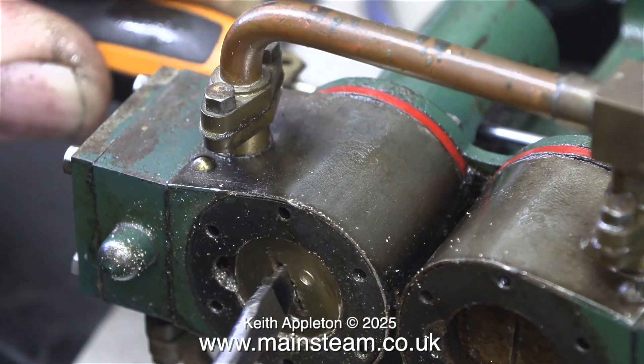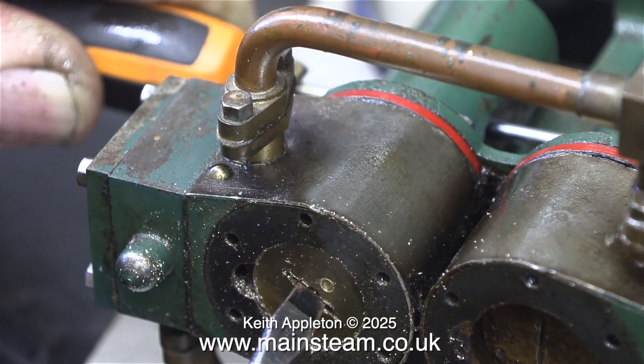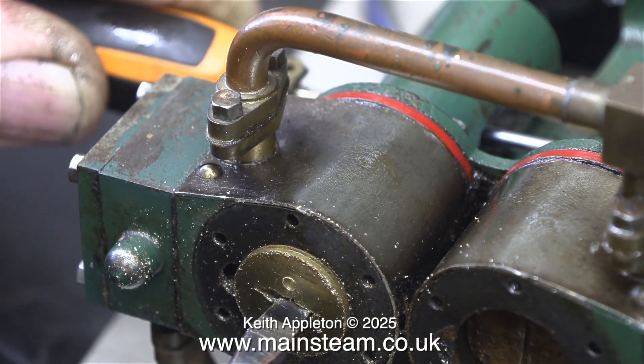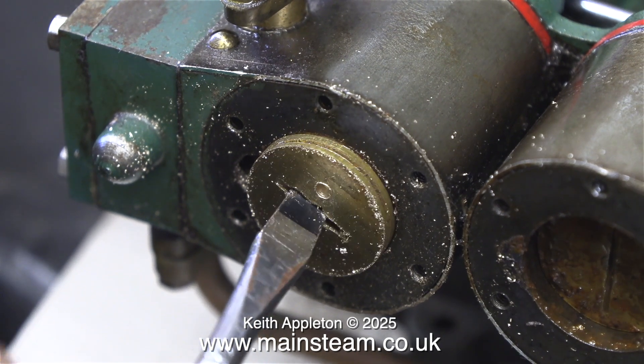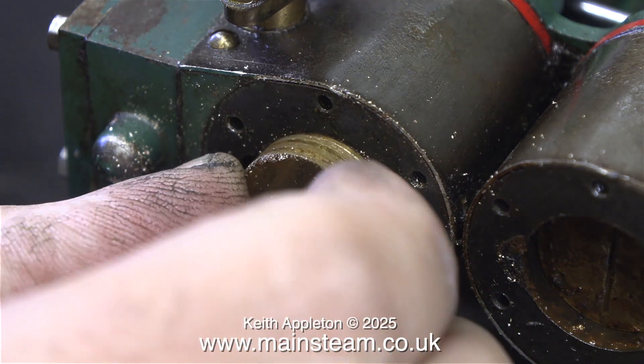As you can see here, with a screwdriver through the holes in both of the cross heads, I use the circlet pliers first to release the piston from the piston rod. And once it's loose I just use a screwdriver in the existing slot to spin the piston off the rod altogether.